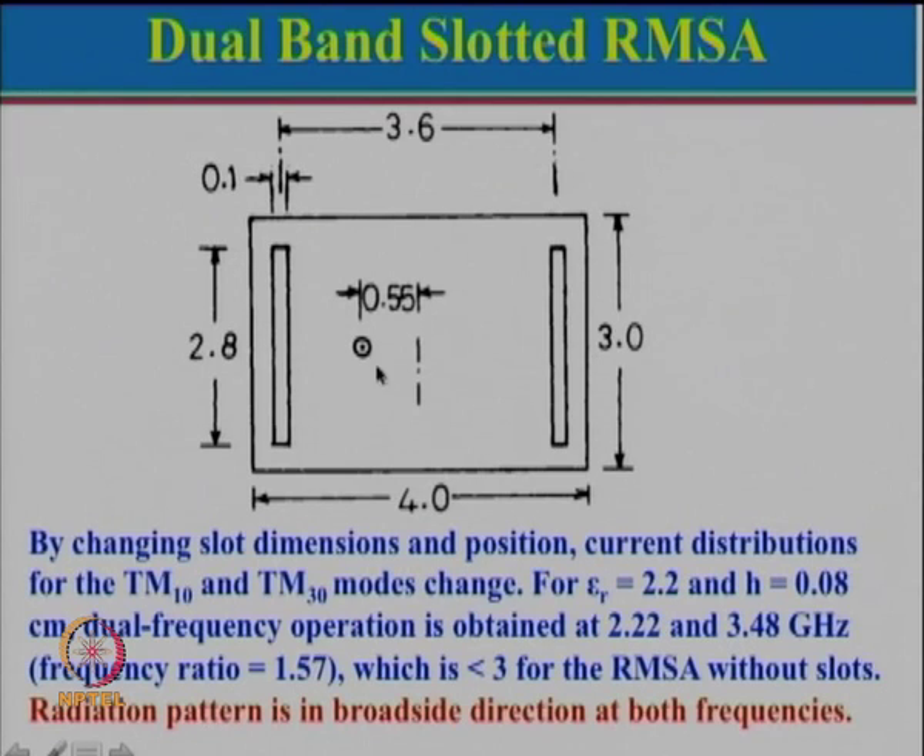Suppose if we had not cut the slot, then the two bands would correspond to TM10 mode and TM30 mode. Those two modes will be at a frequency ratio of exactly 3, and they will give both broadside radiation pattern as well as the same polarization. This configuration modifies these two modes by cutting a slot near the radiating edge.